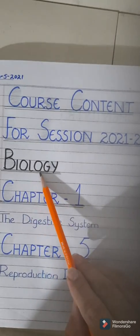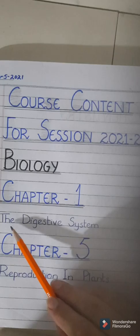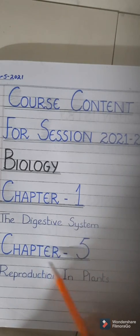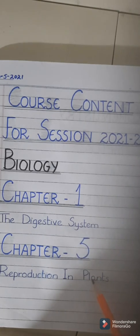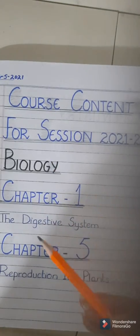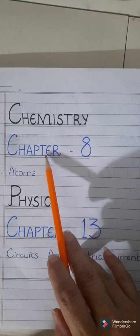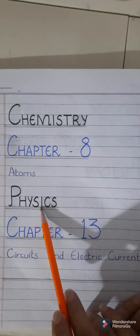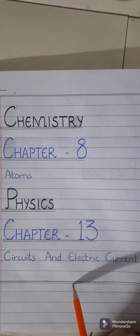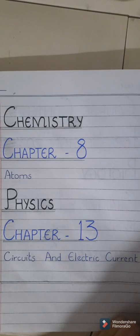First I'll write Biology with a black marker in two lines. Chapter number one — it is also a heading — the chapter name is The Digestive System, written with your ink pen. Then we have chapter number five, Reproduction in Plants. You may shade the first letter and the last letter to enhance your presentation. Then chemistry with a black marker — we have one chapter: chapter number eight, Atoms. Now comes the physics section: chapter number 13, Circuits and Electric Current. Draw an ending line after writing the course content and also double underline all the headings with a pencil.